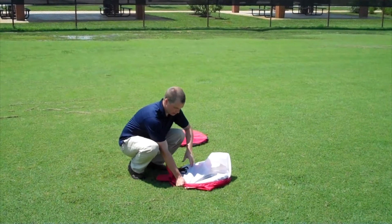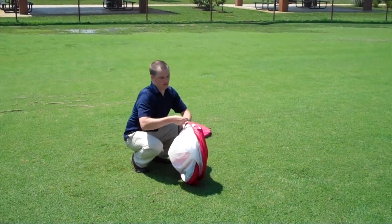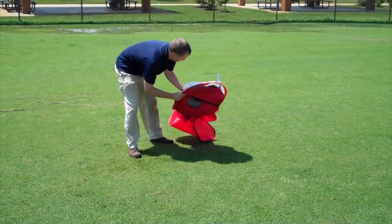Once you've got it like that, hopefully your strap is on the outside. If it's not, don't worry about it — it'll still fit in the bag. But put that around there and slide it back in.